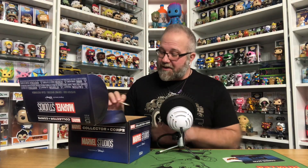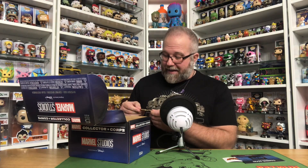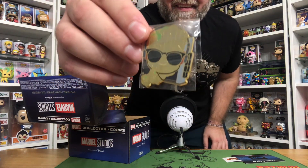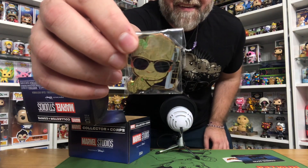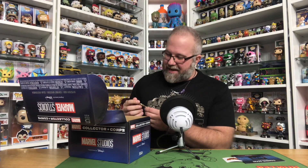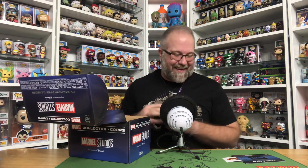The next thing under the t-shirt is the pop pin, which is Groot from season two of I Am Groot. That's too cute — it's him wearing shades and listening to the tape deck. I like it.